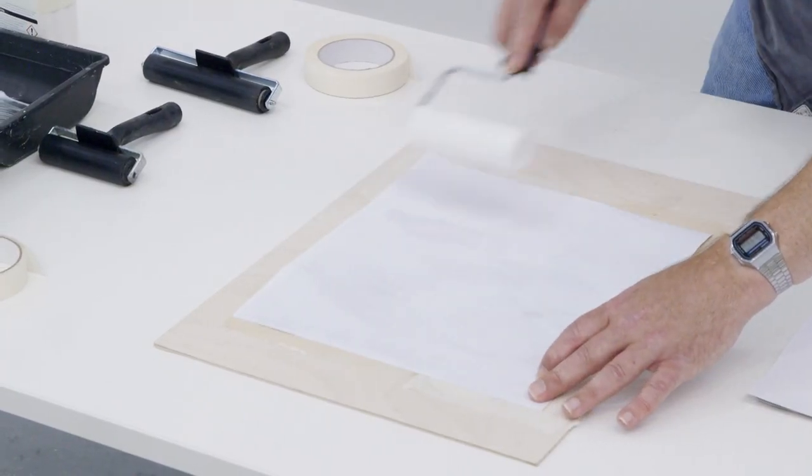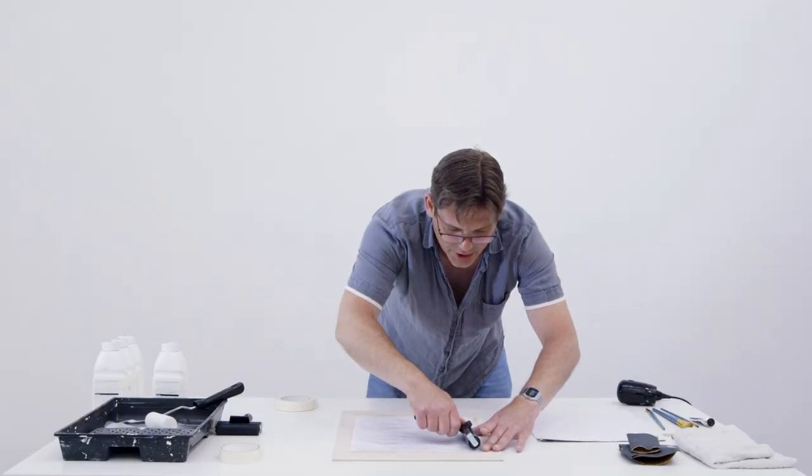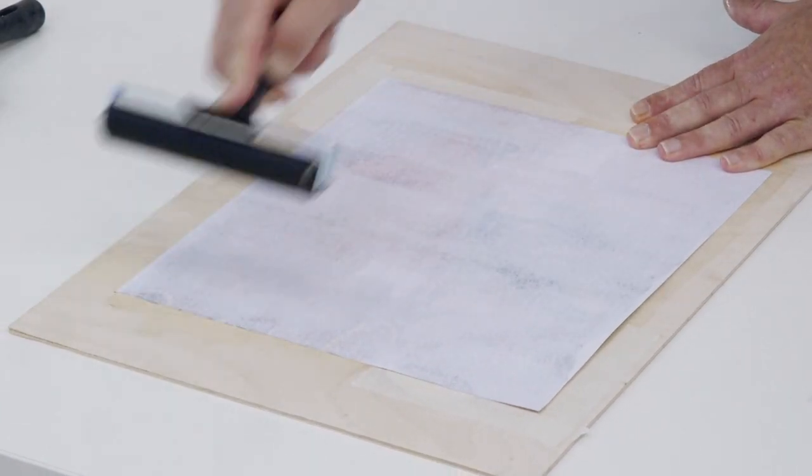Now where the paper is becoming wet, we see creases just starting to form. Now I'm going to use the roller just to go over these, using quite a bit of pressure.